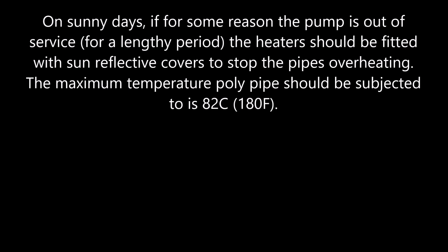On sunny days, if for some reason the pump is out of service for a lengthy period, the heater should be fitted with sun-reflective covers to stop the pipes overheating. The maximum temperature the poly pipe should be subjected to is 82 degrees Celsius.